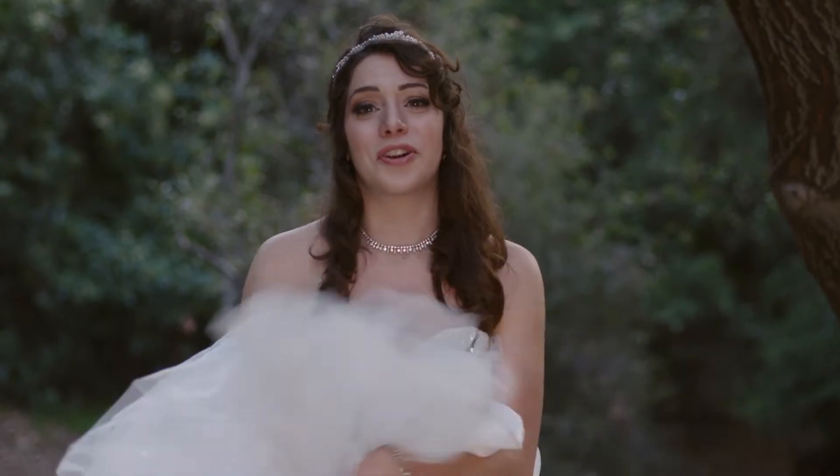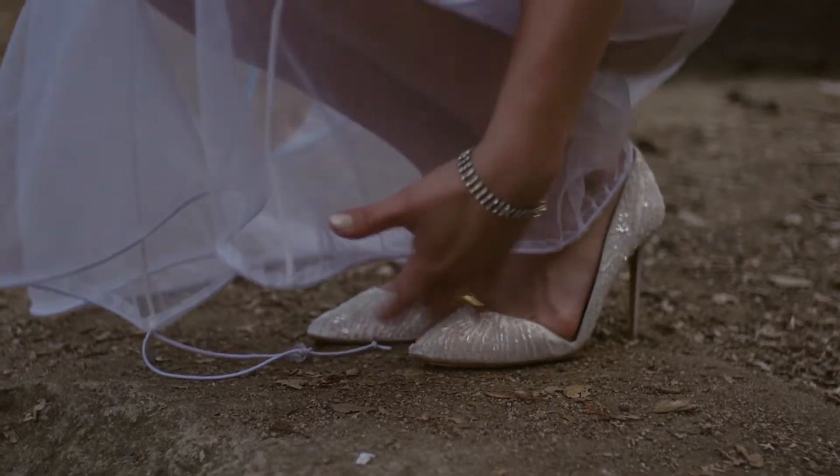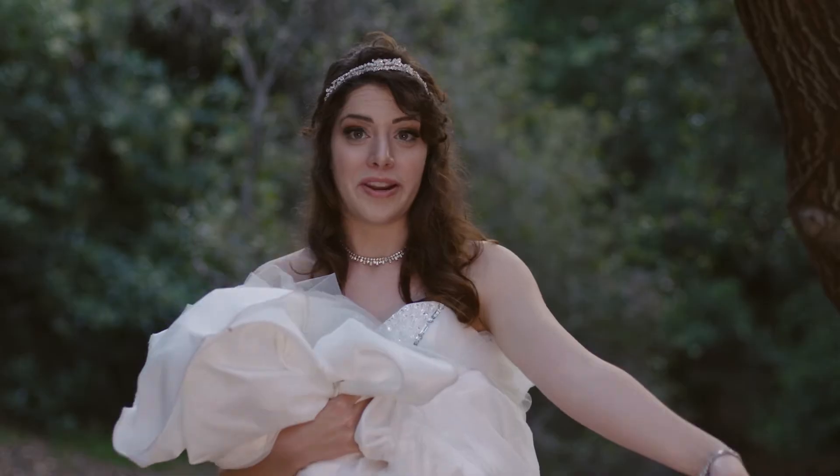Next, roll up your skirt in front of you and hold it as you bend down and grab your bridle buddy. Now for the fun part: lift up your bridle buddy and put those arms through the arm holes.